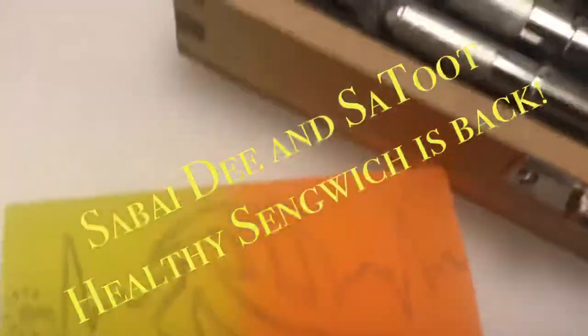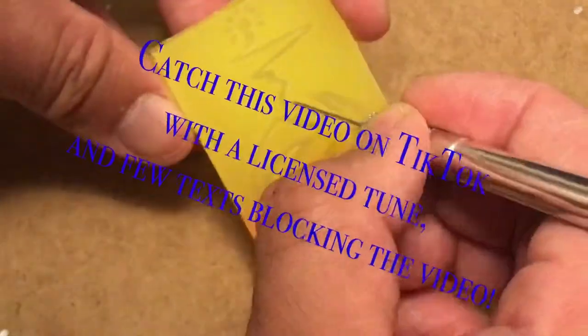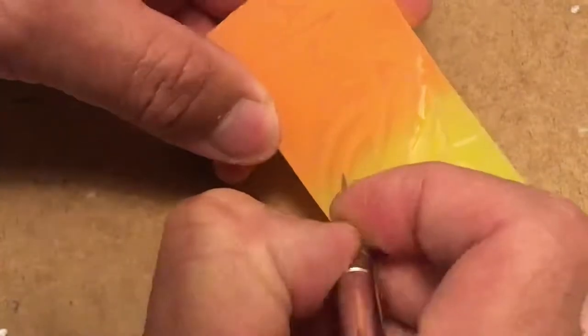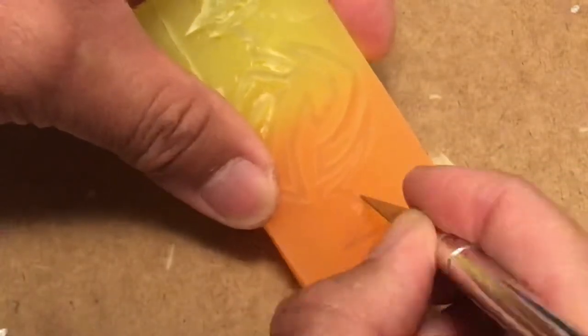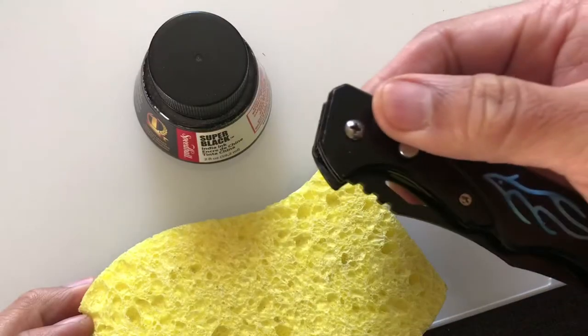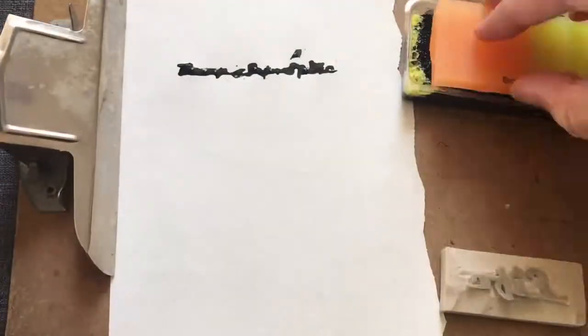I decided to make a stamp using simple, easy to acquire materials such as a big giant eraser and using my decal that I made back in 2018 — a volleyball heartbeat on an EKG and some words that I thought was what volleyballers love about life.